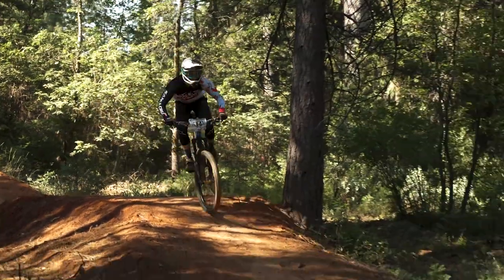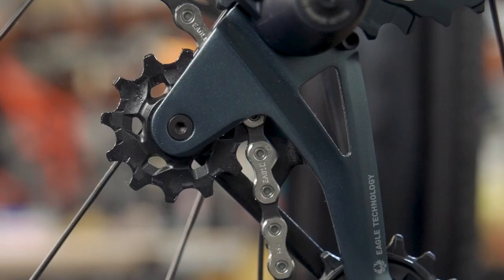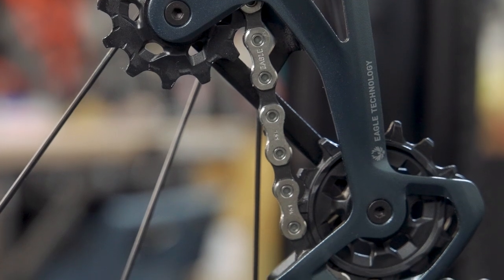Although derailleur pulleys are by far the softest part of the system and turn faster than everything else, they're on the untensioned bottom side of the drivetrain, so they tend to last a really long time.